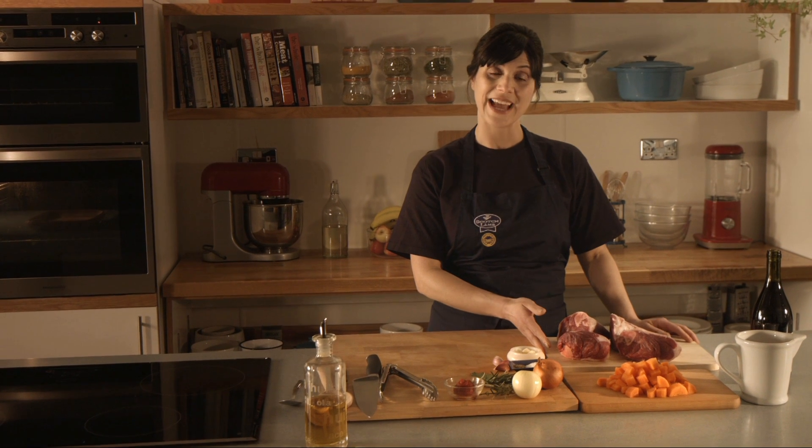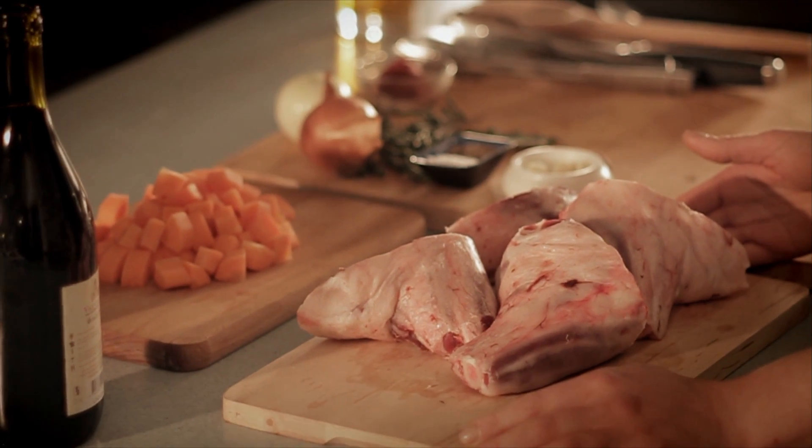Welcome to My Scotch Kitchen. I'm Daniela Forbes and today we're going to be cooking succulent Scotch lamb shanks in red wine. This dish is super easy to make and it's great for a lazy Sunday lunch or to impress your dinner party guests.